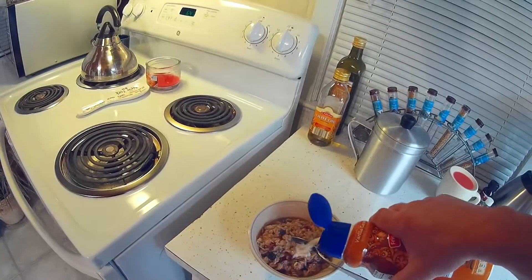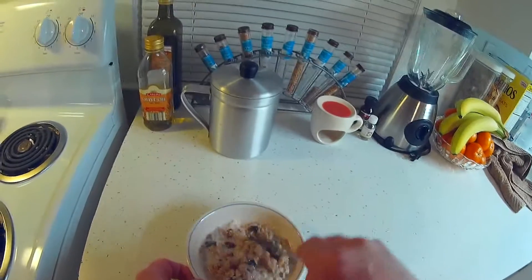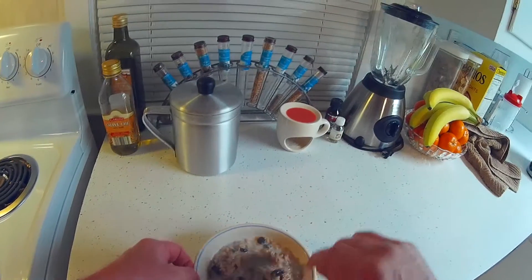Then I add a little bit of vanilla caramel cream to my oatmeal. Put that back in the refrigerator. Mix this up. And that's how you make really good tasting oatmeal.